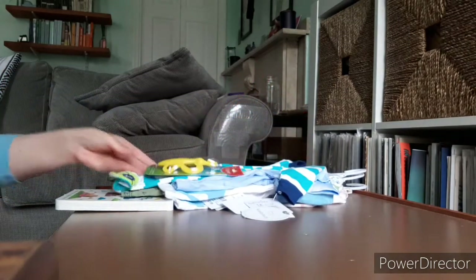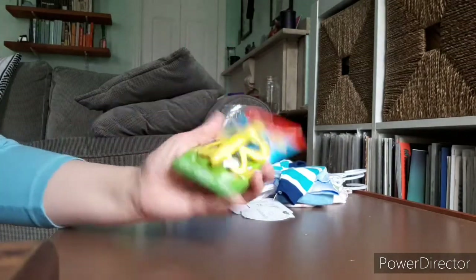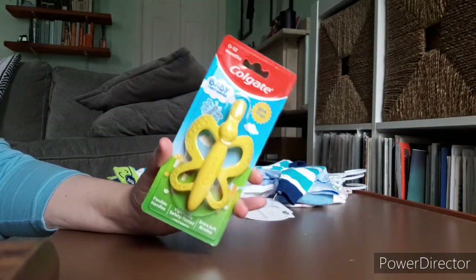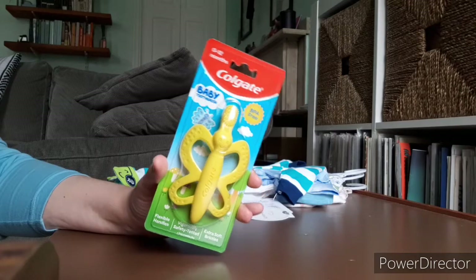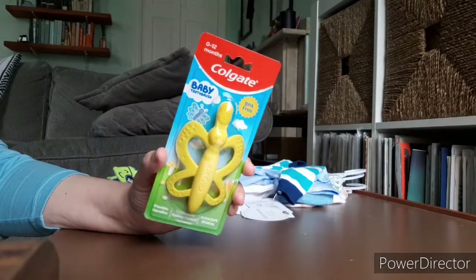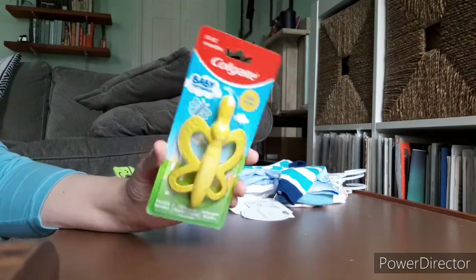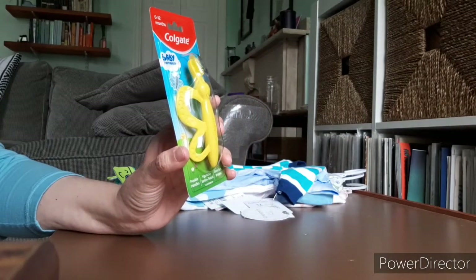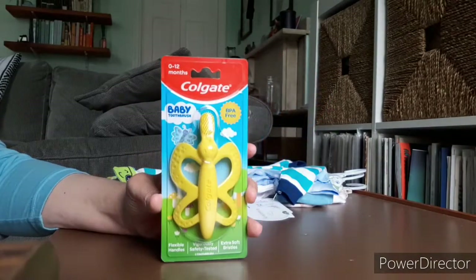I don't think I said, but those pacifiers were $2.99 for the four pack. I also picked up this super cute little yellow butterfly toothbrush by Colgate. It was $1.99. I had seen these at the drugstore on Instacart and they were pretty expensive there. So I'm really glad to have this one for only $1.99. It matches the theme of Zoe's room — I love butterflies — and I thought it was a super cute little prop.